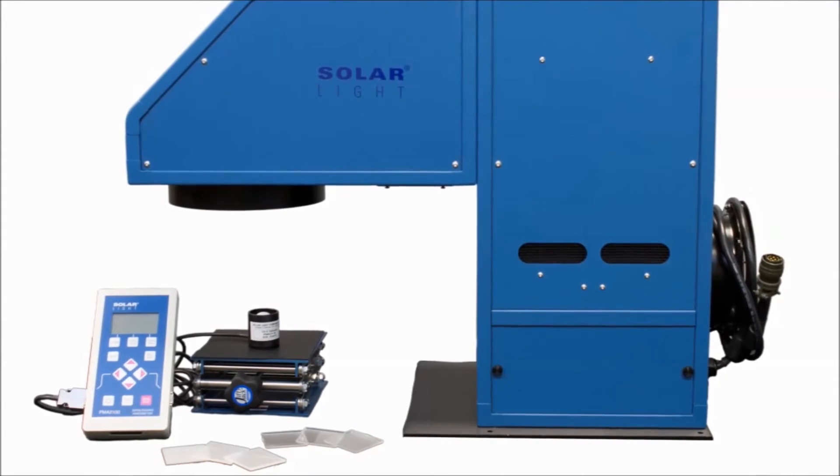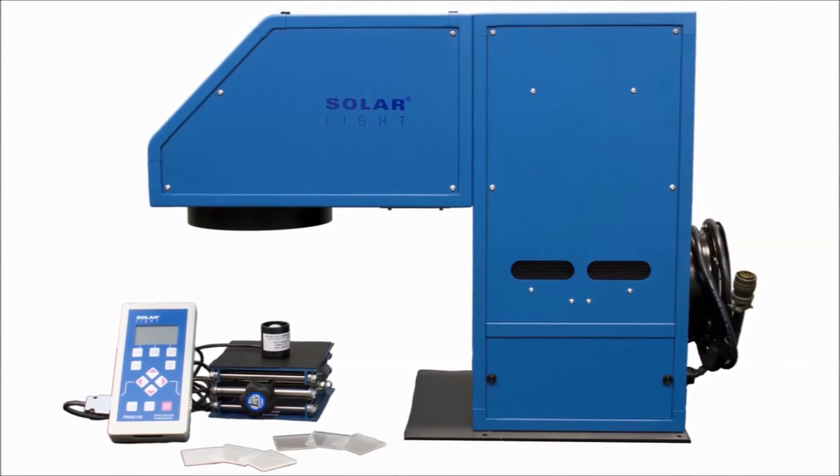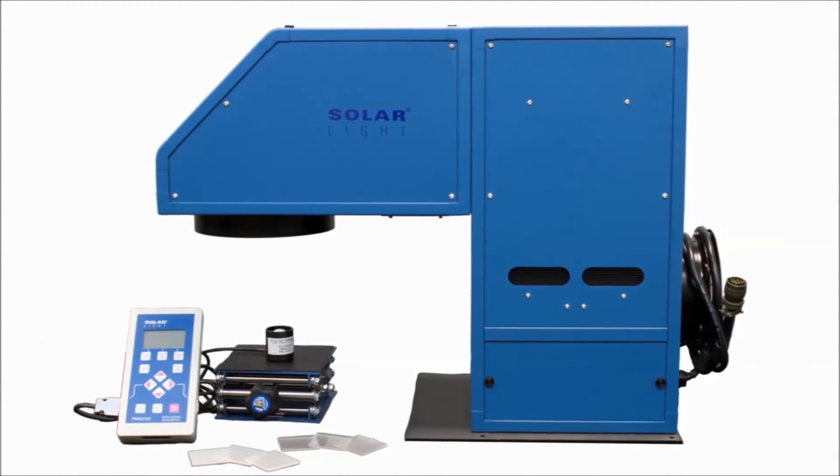Many of the ASTM's testing standards can be accomplished with the LS1000 simulator, including G173 and E927.